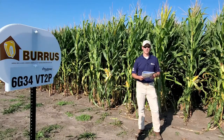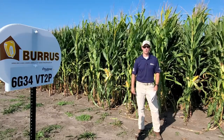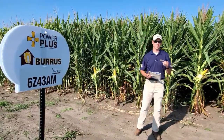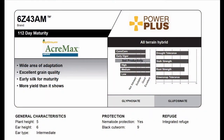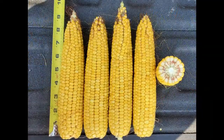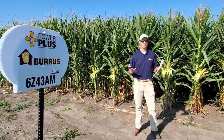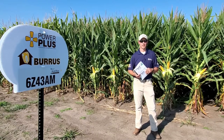We've got a lot of it out there this year, and in my opinion, it should probably be a part of every portfolio or every package that we put together. Now we're in front of 6G43, which is another 112 day product for us. This is going to be a shorter plant type, go anywhere type product, and it really hides its yield. Where it gets its yield is through consistency of the ear, the girth of the ear, and primarily through test weight of the ear. Last year across five plots in Missouri, this product averaged about 236 bushel an acre.